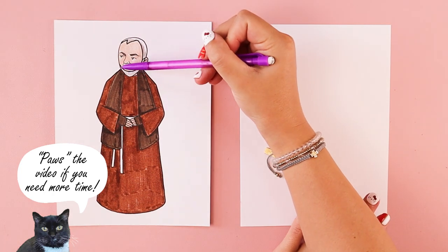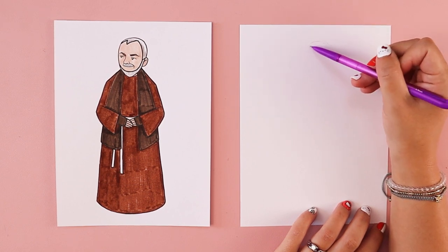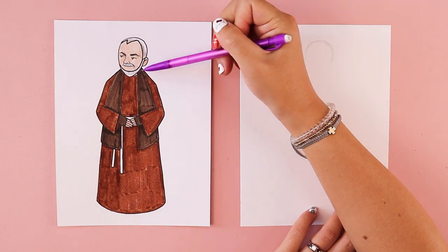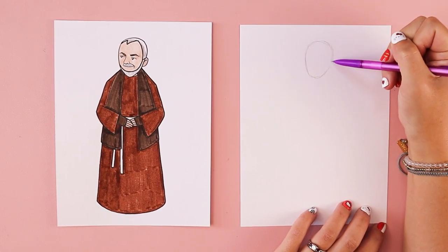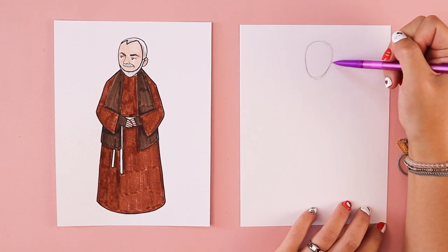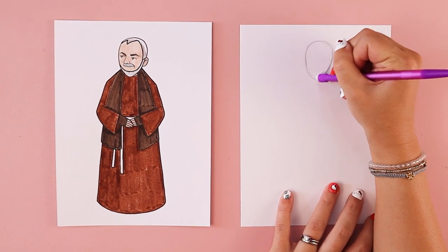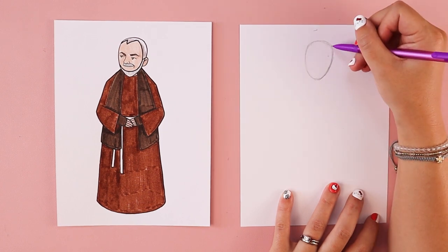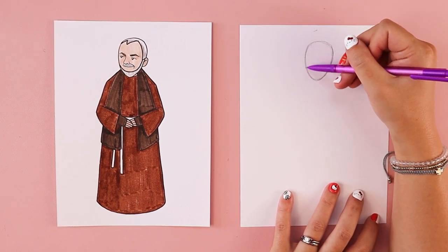The first thing we're going to do is draw an egg shape for Padre Pio's head. Close to the top of my paper, I'm going to start with a wider curve for the wider part of the egg-shaped head, and it's going to be a little more narrow — kind of like an egg — where his chin and beard are going to go. I have it slightly angled towards the left, but you can do any head shape or size you wish. Feel free to customize it however you like.